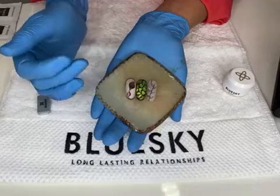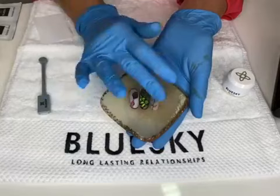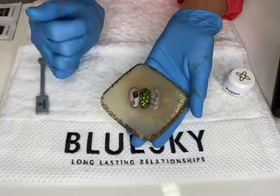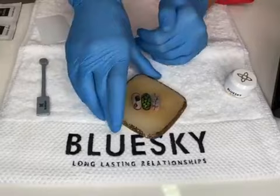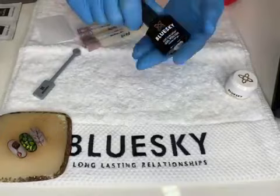Now let's do our setup. For this nail art, we used a chameleon cat eye gel polish, a new gel polish called Diamond Cat Eye, and 3D top coat. We also used gel paint for the tiny lines and matte top coat. So we'll go one by one.